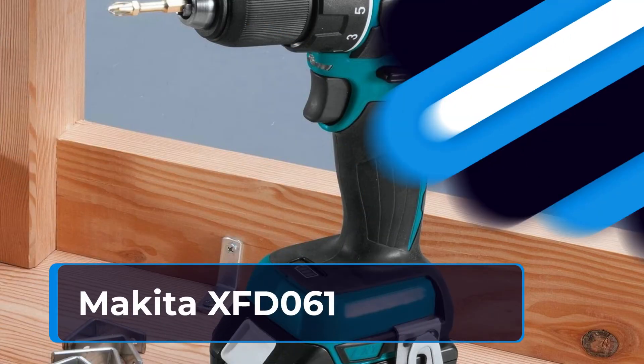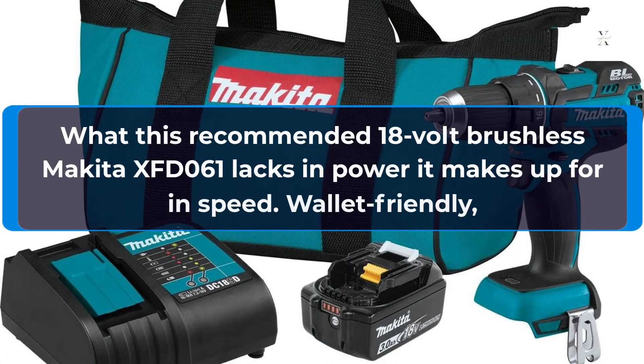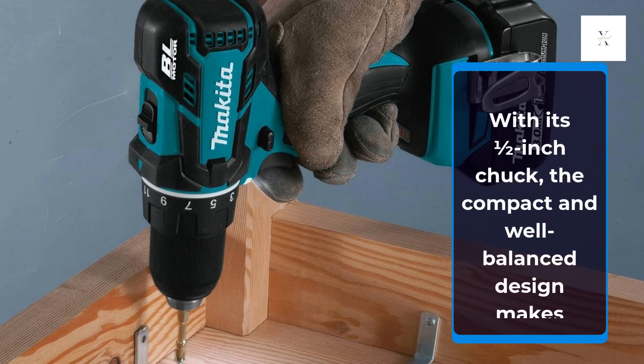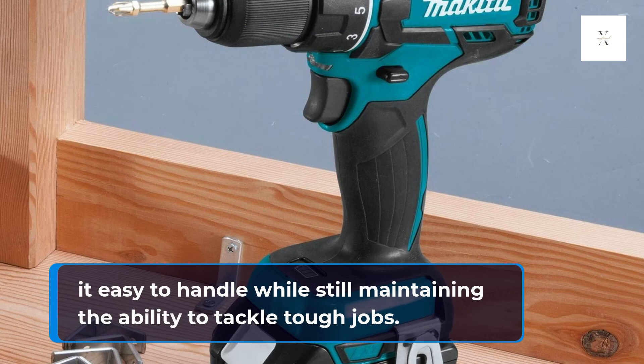Makita XFD061. What this recommended 18V brushless Makita XFD061 lacks in power it makes up for in speed. Wallet-friendly, it aced our speed test and drills holes plenty fast. With its half-inch chuck, the compact and well-balanced design makes it easy to handle while still maintaining the ability to tackle tough jobs.